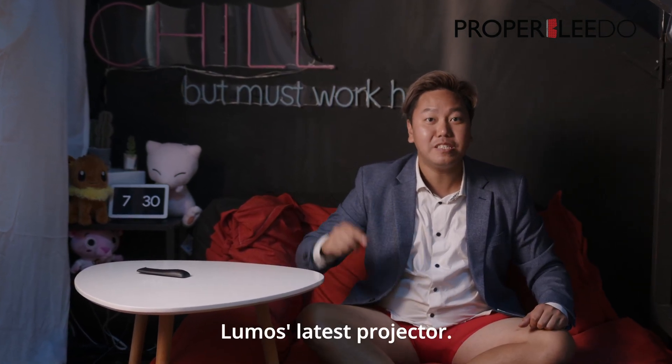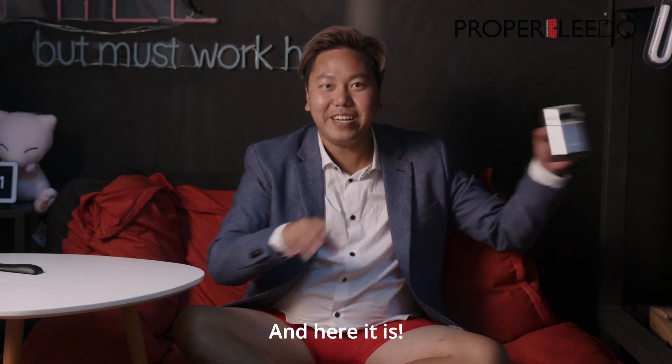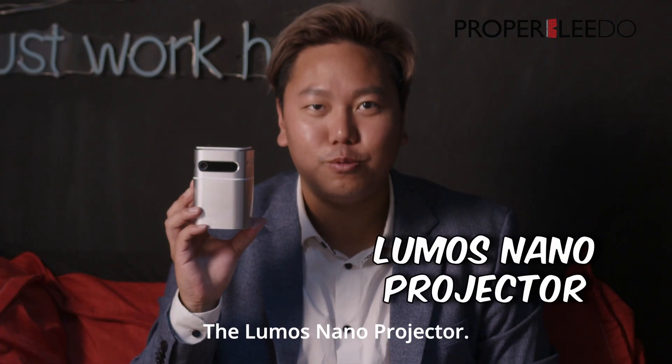Hi guys, I'm Brian from Probably Do and today I'm going to review Lumos' latest projector. And here it is, the Lumos Nano Projector.